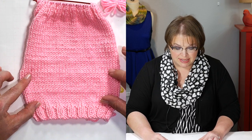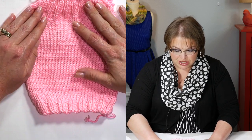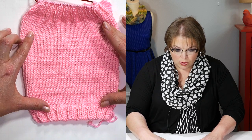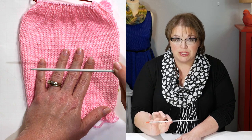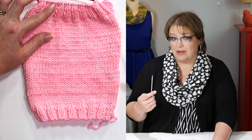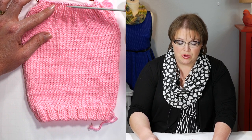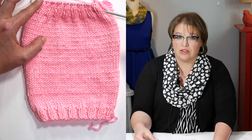Once you've increased the number of times the pattern states, you work even in the pattern for several inches — until the piece measures X number of inches from the very beginning. Once you've done that, make sure you've completed a wrong side row and you're getting ready to start a right side row, then switch back to your smaller needles and work your ribbing again. This side of the ribbing will match the other side. If you took my tip of putting a tally mark for each row, you'll know exactly how many rows you need to do on this side of the leg warmer.